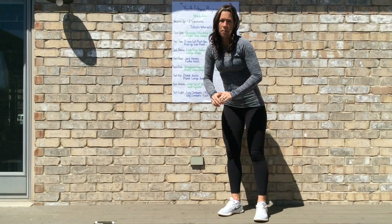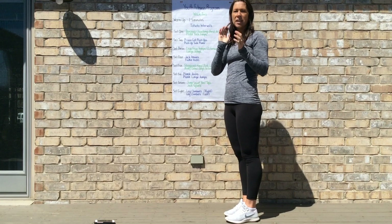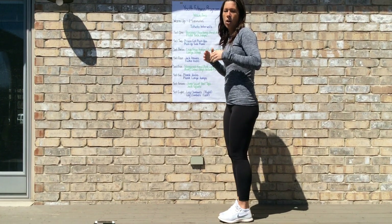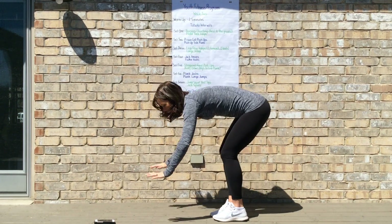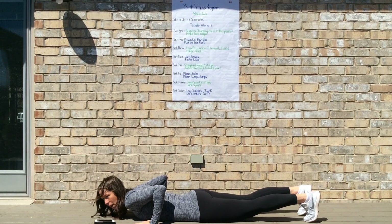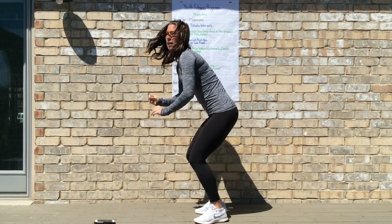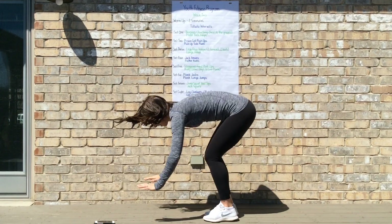To get started I'm going to demonstrate the first exercise — a burpee. For our burpees this week, we're going to go down and touch our chest right to the ground. You jump up to start, come down, place hands on the ground, jump those feet out, and once you're in your plank position, touch your chest right down to the ground, push yourself back up, feet jump in, and up.